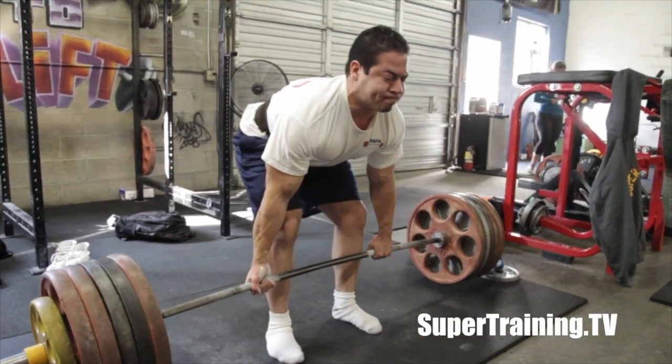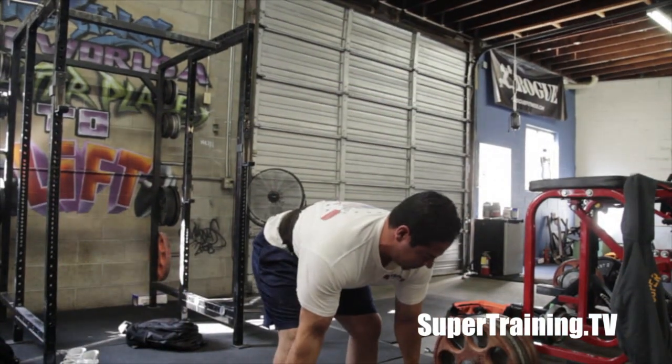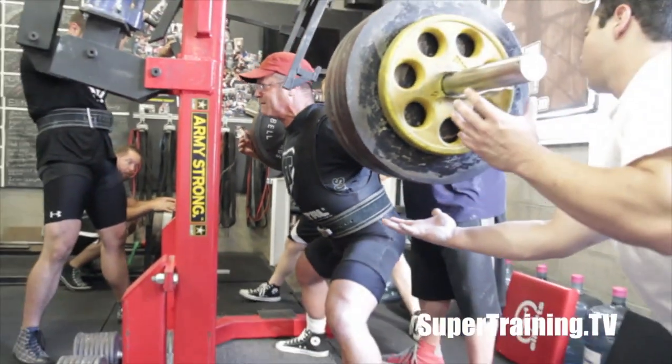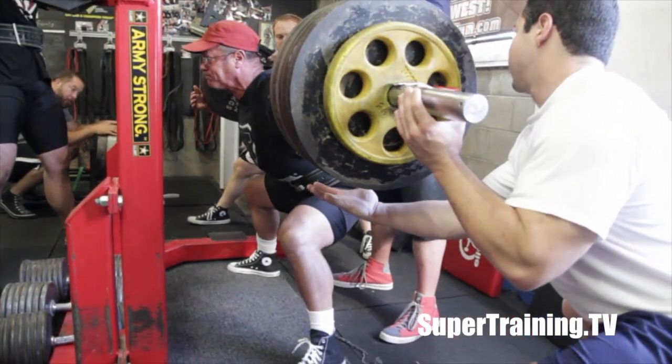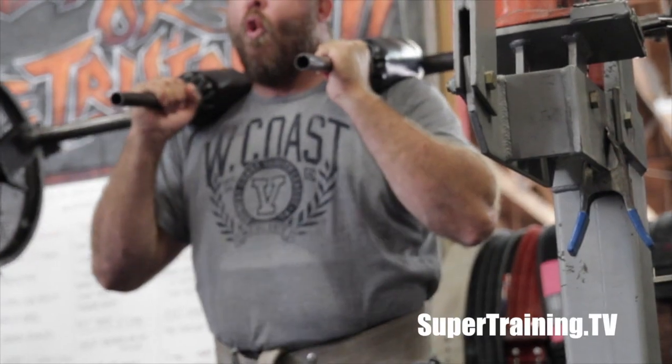Here's Torta. Torta's working up to a heaviest single, trying to see where he's at in terms of the meet. I think around the weight he just did there was an opener. Greg Buffington is also playing around with some opening weights.